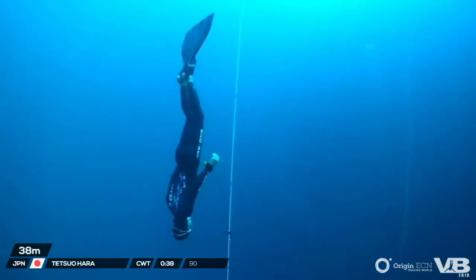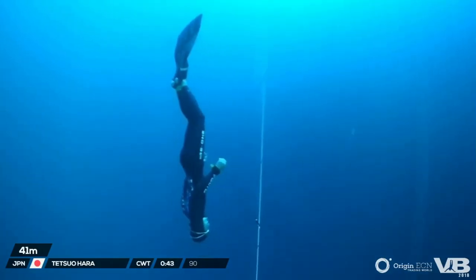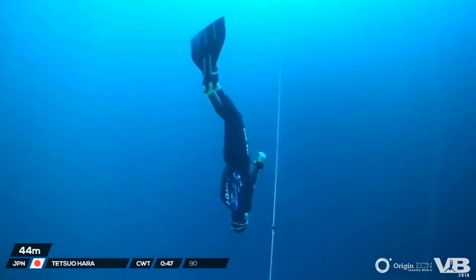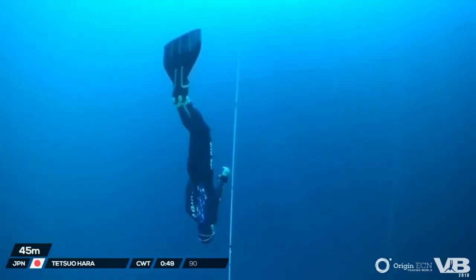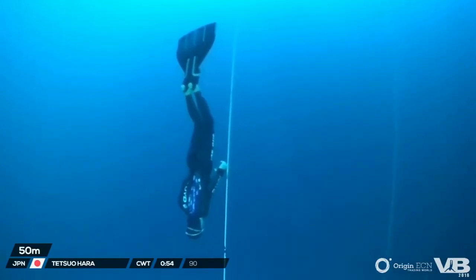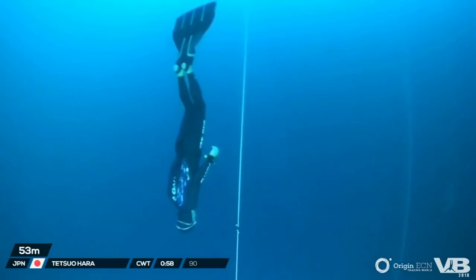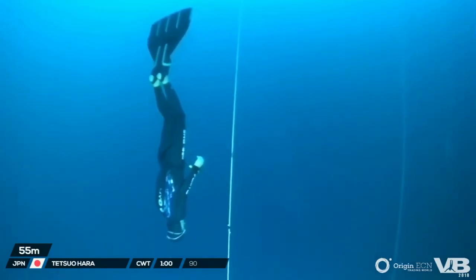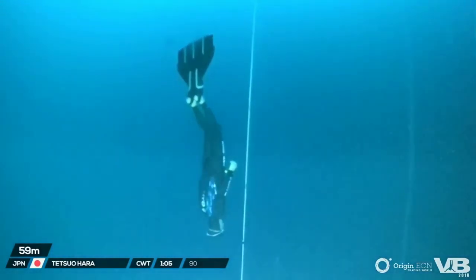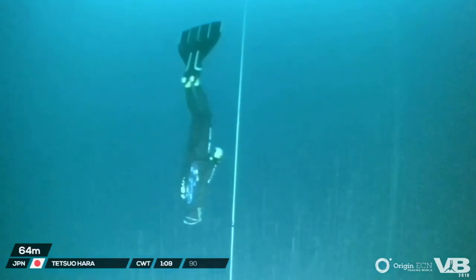Tetsuo has been very consistent and a pleasure to safety and watch perform this year. You can see just passing 45 meters he charged his mouth fill. Just before 30 meters his hand came up to his mouth — this is to hold any excess pressure he has in his mouth from the air escaping. He's going to use that air to equalize all the way to the bottom, hopefully. We've talked a lot about mouth fill throughout the week, and Tetsuo is certainly finding a way to maximize his mouth fill.